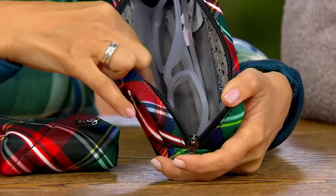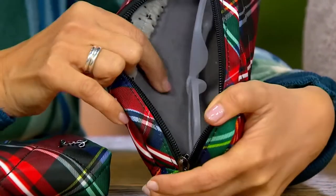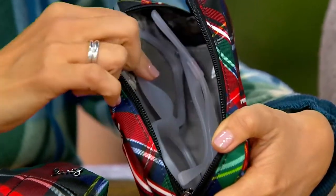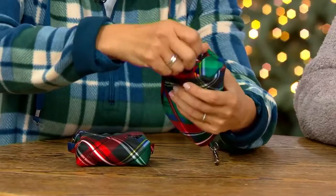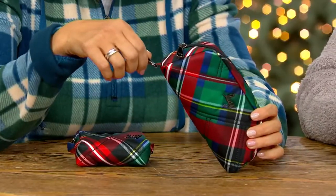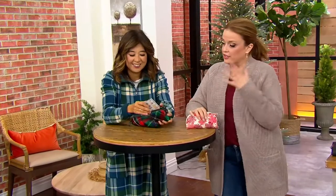It feels really luxurious — that liner is going to help with scratches; you won't scratch your eyewear inside here. We've had 500 of these ordered already in our show, and 250 of them are in the tartan. So Mom, I know it's you. There are only 200 left in that tartan.